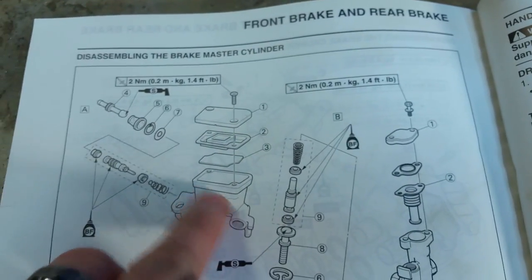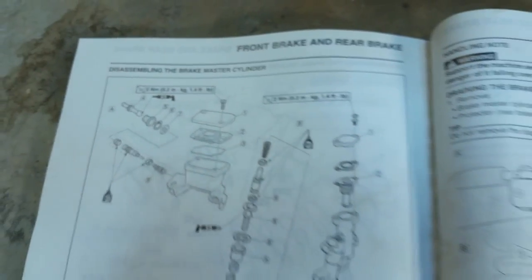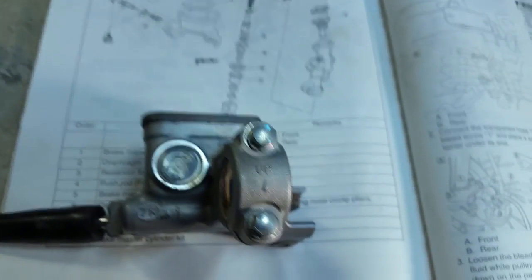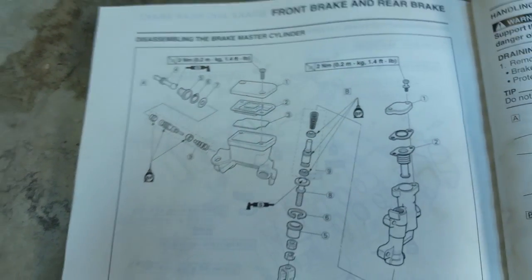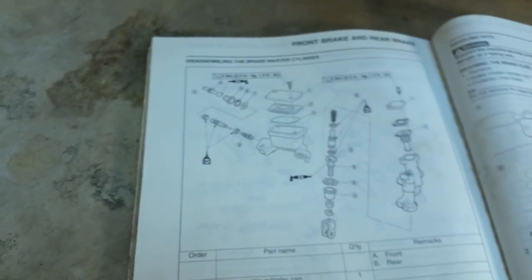Then we'll clean everything out inside the master cylinder — I'm sure it's gonna be kind of nasty even though the fluid is pretty fresh. I try to bleed my brakes fairly frequently, but we're still going to remove all that fluid and inspect everything inside. Once we get it all torn apart we'll take some more video and see how it looks, so we'll be right back.